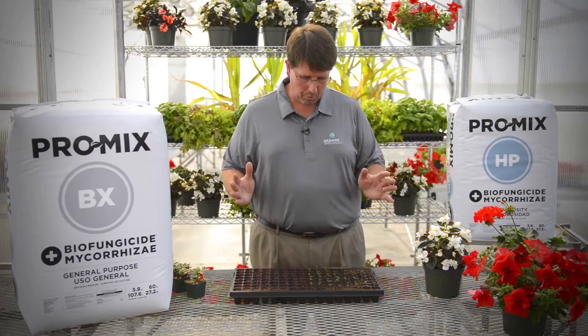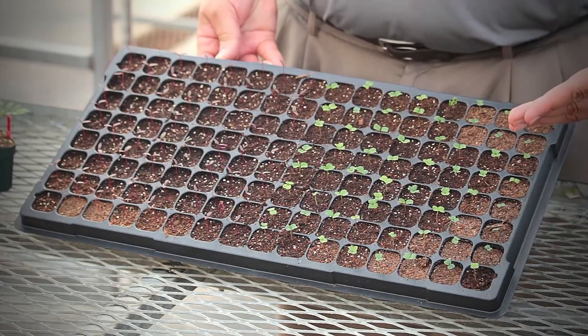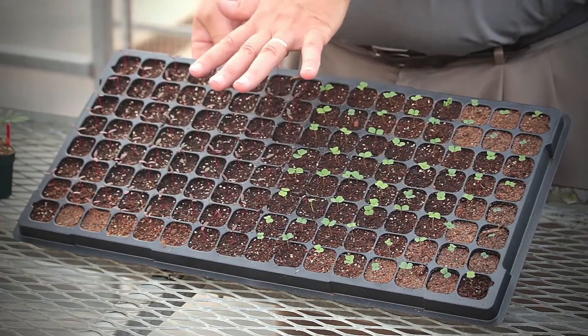Remember that the appropriate thing is to allow the growing media to dry between waterings. That will minimize your root disease, algae, shore flies, and other problems, and also help encourage better rooting. But in a stage like this, you probably want to hold off on your watering. Thank you for watching this video.